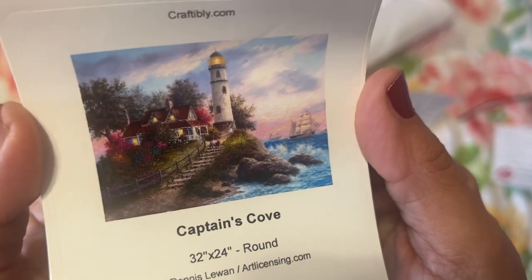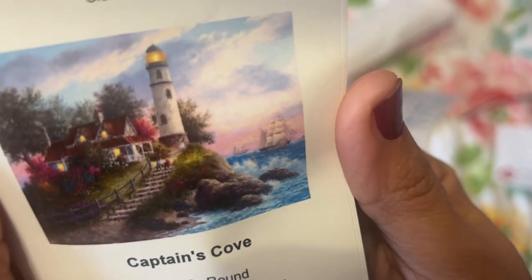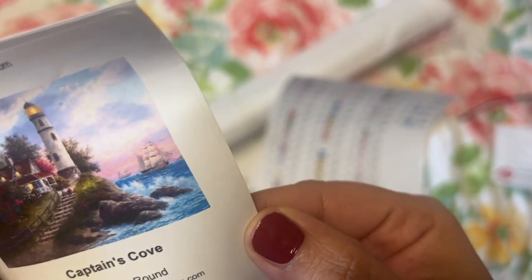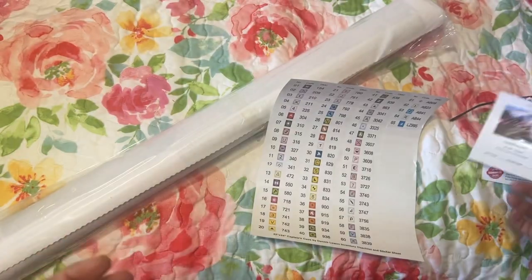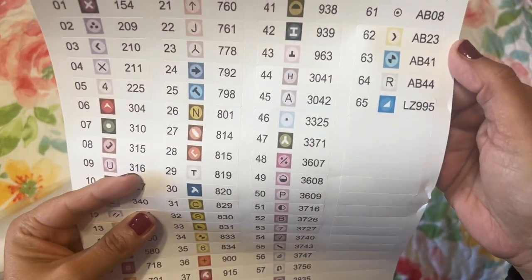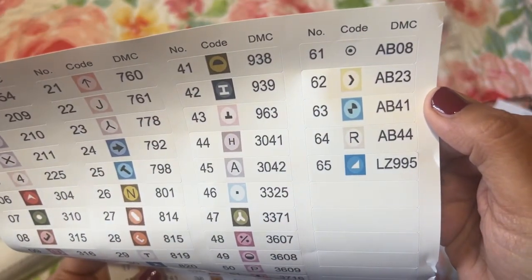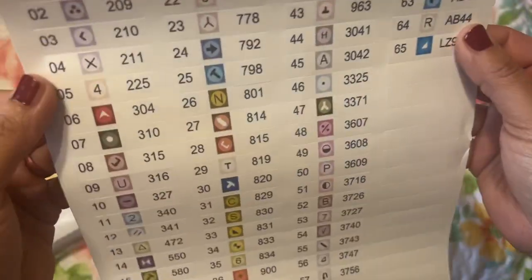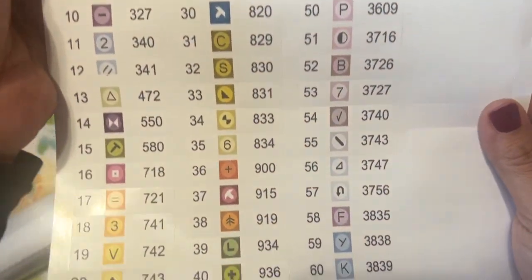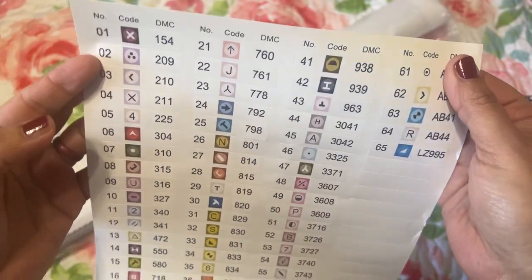That's so beautiful with the house right there, and the lighthouse. There are two people — I don't know if they're kids or grown-ups — and the water splashing and the ships in the back. So beautiful! I have a sister who likes lighthouses so it reminds me of her. It's 65 colors with four ABs — I think that means like a special rhinestone or some kind of different stone. Here are all the symbols and it has the DMC code.